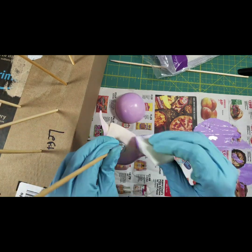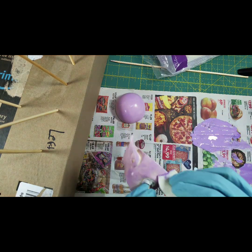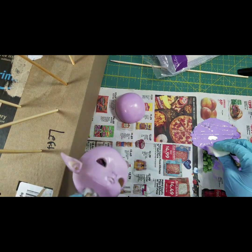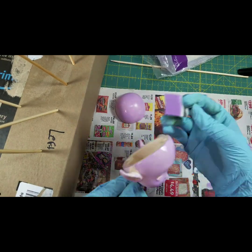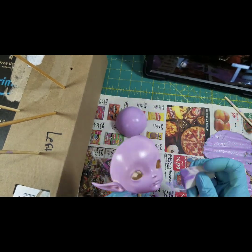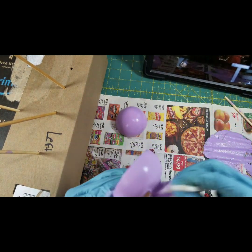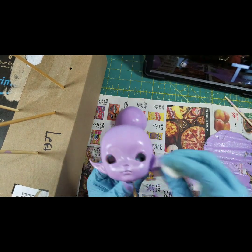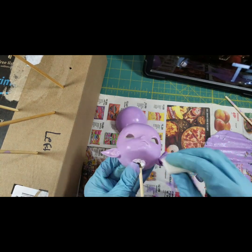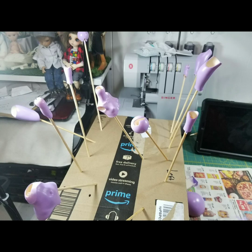I used the Deco Art multi-purpose sealer mixed with the acrylic paint for the first layer — a multi-surface indoor/outdoor paint. After that first layer I waited maybe 10 to 15 minutes in between each layer, whenever the paint was not tacky to the touch. I was watching Netflix while doing this, so I didn't keep strict track of time. After the first layer I just applied straight acrylic paint, and you can see the colors get more intense with each coat.